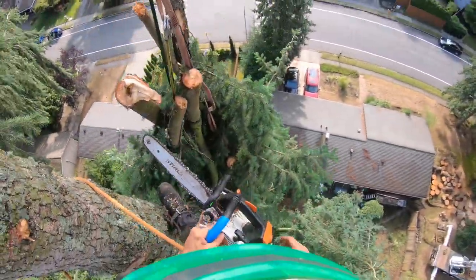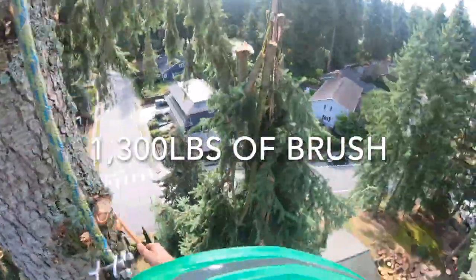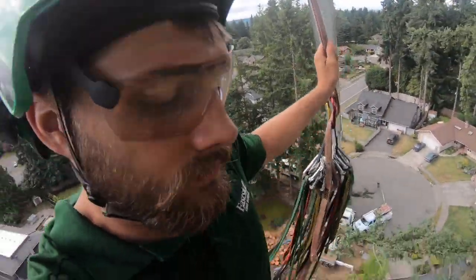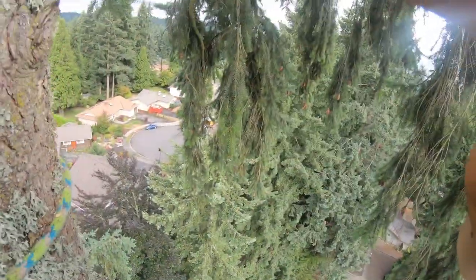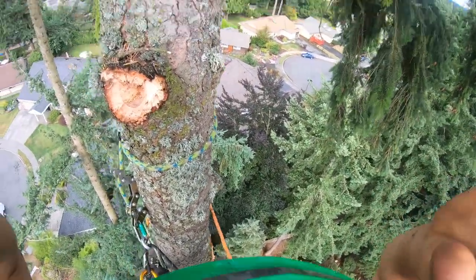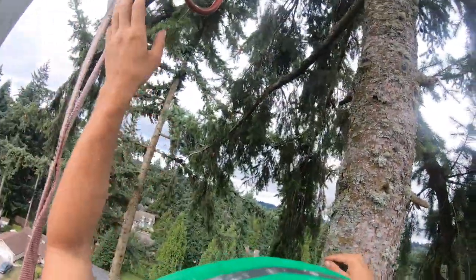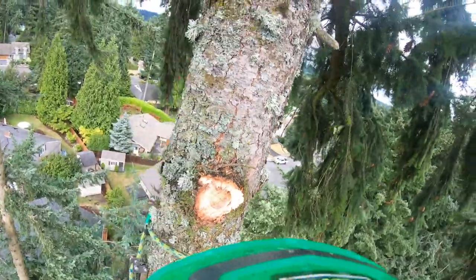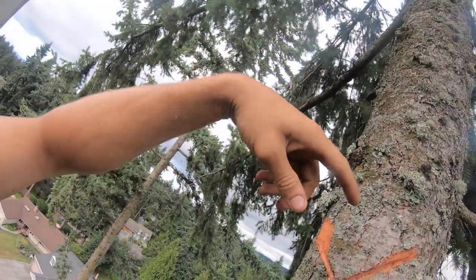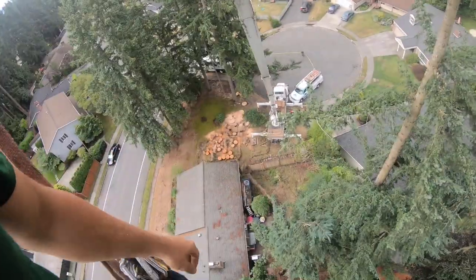That third load is 1,300 pounds of brush. So now I'm taller than the crane - I've got to make this tree smaller. I want to bring the tree down to about right here so it's underneath the ball. I'll go up there and bring the canopy down, rig it down with the block and rigging line and all that stuff, and get to a point where I can just take logs out of the tree.